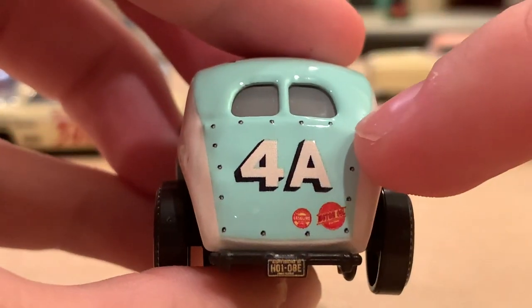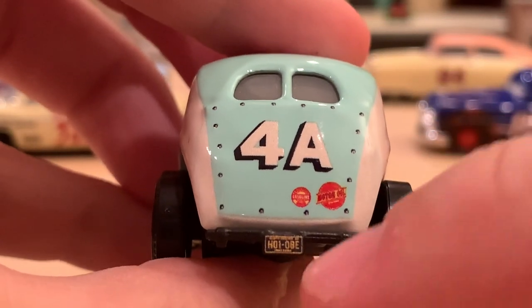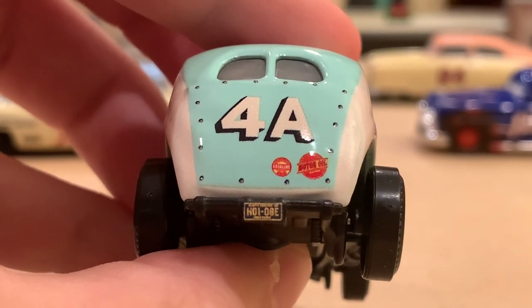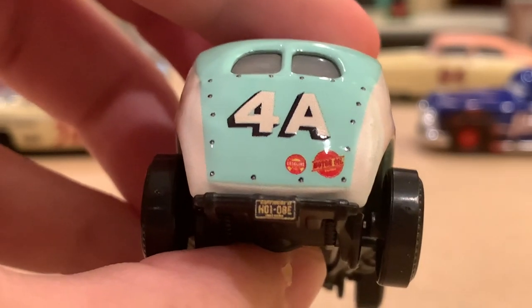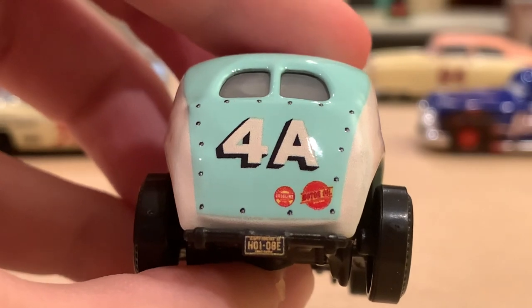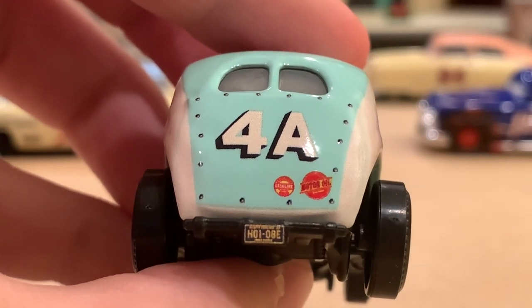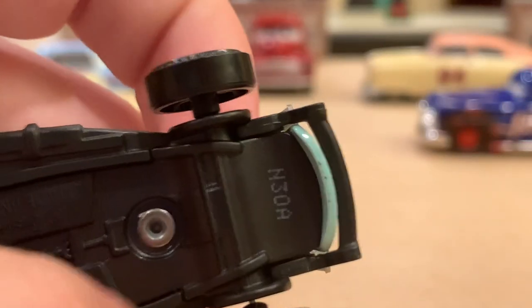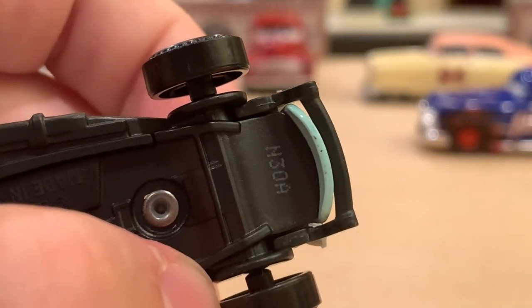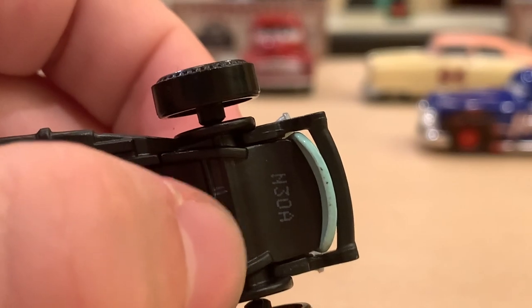On the back you have little bolts around the trunk, Southern Gold and Motor Oil. His license plate reads H01-08E — so whoever's birthday is January 8th with the initials HE, let me know. Pretty much all the Cars 3 character license plates have initials and a birthday format. The date stamp reads N30A, meaning he was produced in the 30th week of 2020 at the A factory.